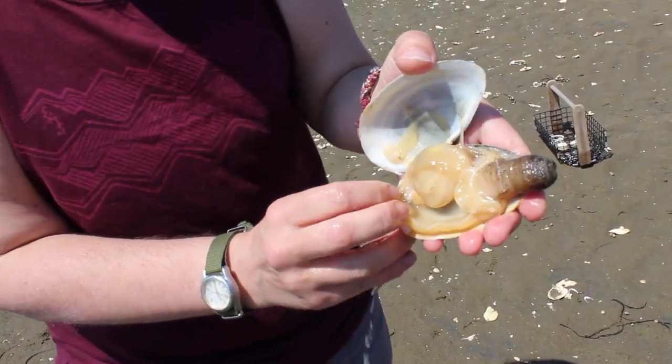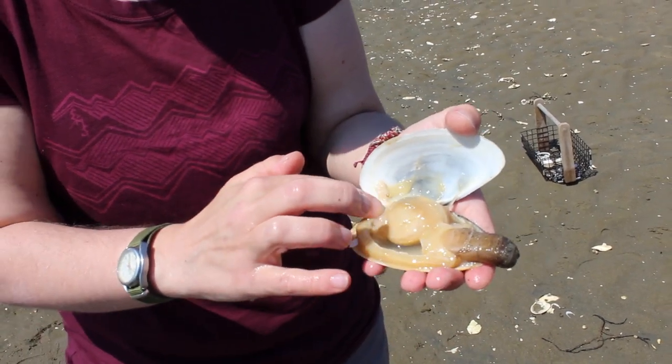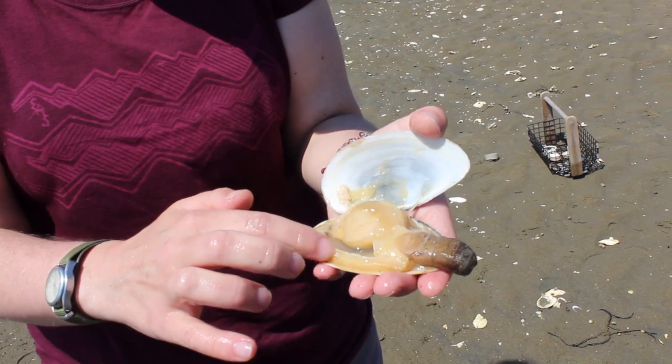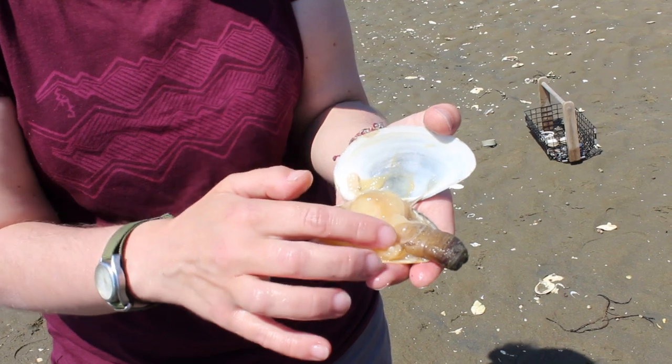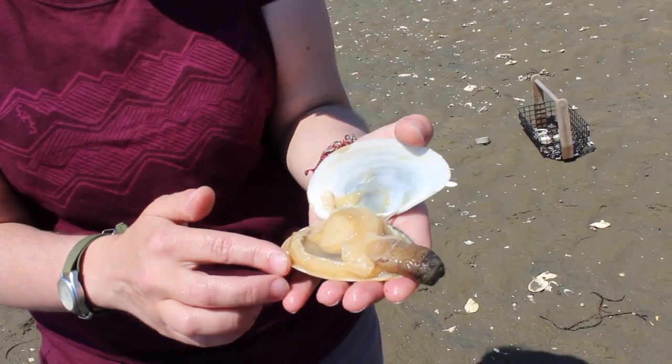Here's the inside of your clam. One of the first things you can see is this piece around the edge here — it runs around the whole edge of the clam. This is called the mantle. The mantle is what the clam uses to make its shell. It builds its own shell — it takes in nutrients from the water surrounding it and uses those to construct and build its shell out.